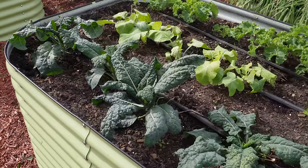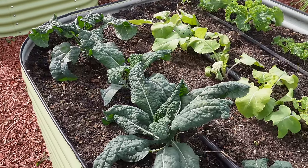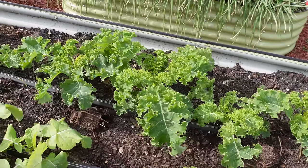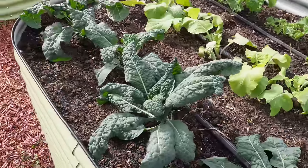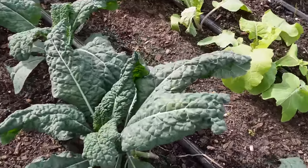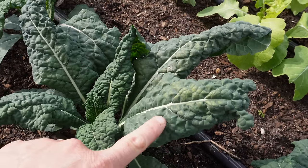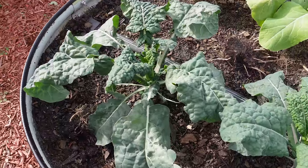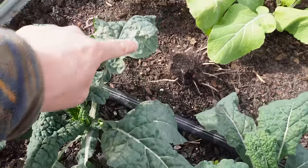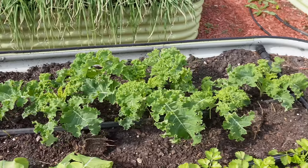Kale is pretty cold tolerant — it takes some pretty frosty temps to kill a kale plant, which will get a little bit of damage from time to time. As I've told you before, the curly kale always seems to be a lot more cold tolerant than this dinosaur kale here, and we've got some good data right here to back that up. We can see some frost damage on these dinosaur kale leaves — not a lot, but a little bit. But if we look over at this curly kale, it looks just the same as it did earlier this week.